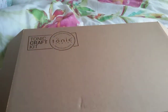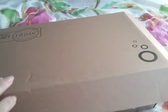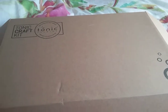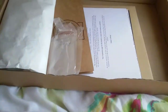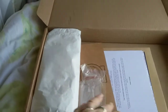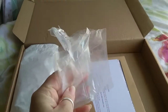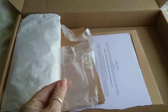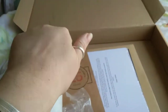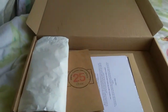Hi everybody, it's Naomi here. It's that time again - Tonic Box, this is the crowd kit number 25. I've just taken the plastic off the bottles and opened the paper envelope. They're trying to cut down on packaging, which is good. This is the plastic the bottles come in - if they want to cut down on plastic, they could just put a little bit round the top to stop it coming out.